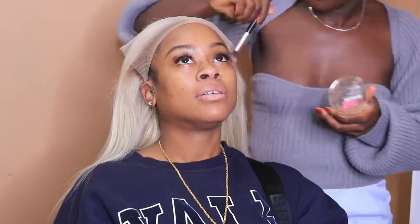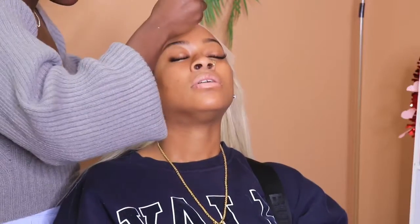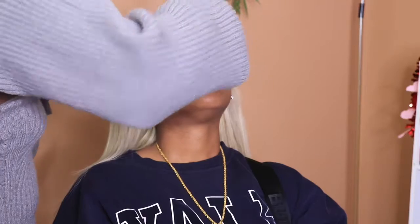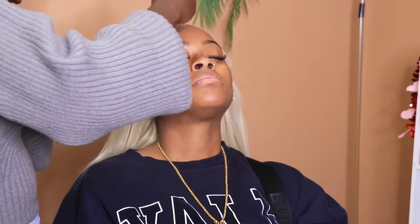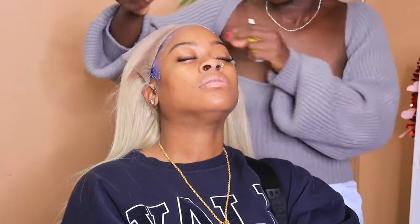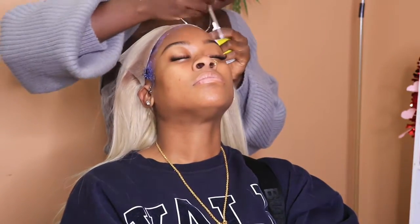I apply the wig on my client's head and use a little bit of makeup just to color correct the lace. It is transparent lace, so it comes super white, but this lace blended flawlessly. After doing that, I go ahead and apply at least two to three layers of lace glue to the skin — not the hair, but to the skin — making sure to spread it thin so that it dries clear. I did saturate the skin with alcohol first to make sure it was prepped before going in with the glue.